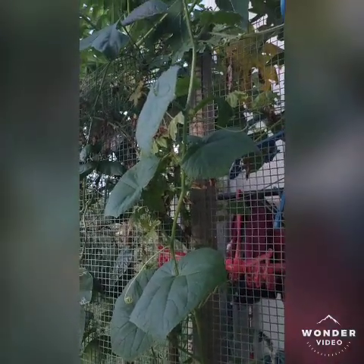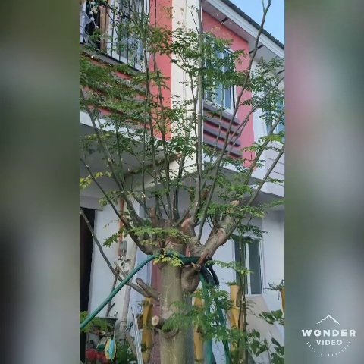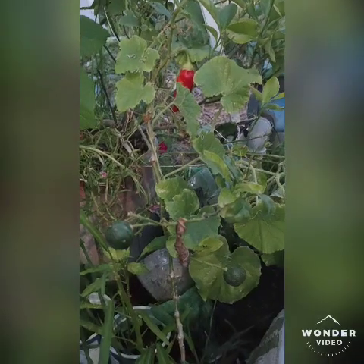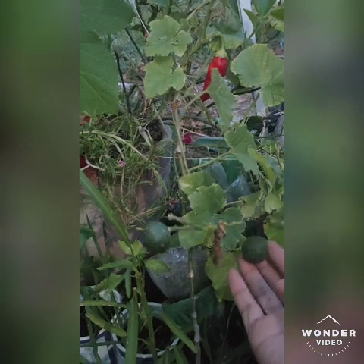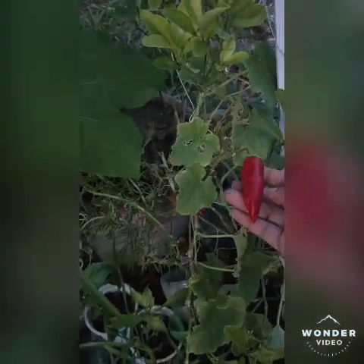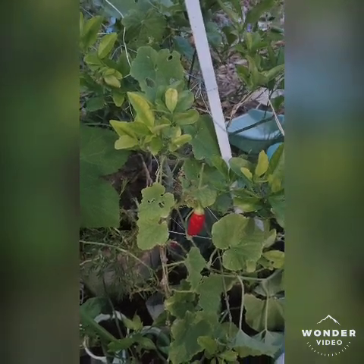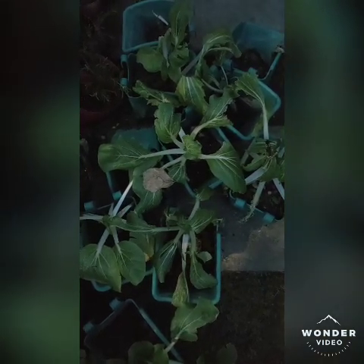They really grow pretty well. The moringa, or horseradish tree, is the most common vegetable in the Philippines — you can see it almost everywhere in our country. I also have a Philippine lemon, which we call calamansi. This one already bears fruit all year round, though not so many, but at least I can use it from time to time. And beside it is pepper — it looks so beautifully red.